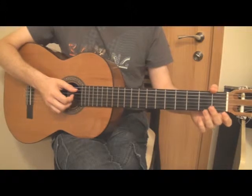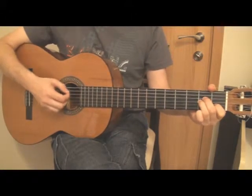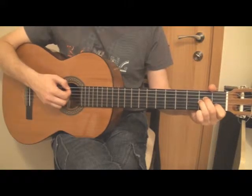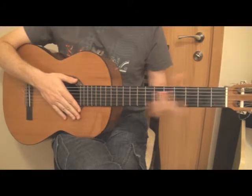Then you have this part which has only the chord Am on it. And so on.